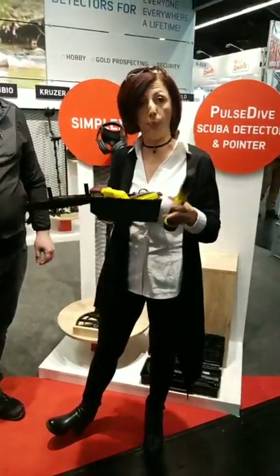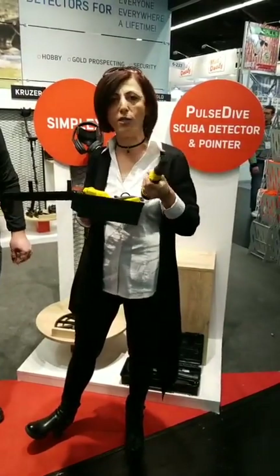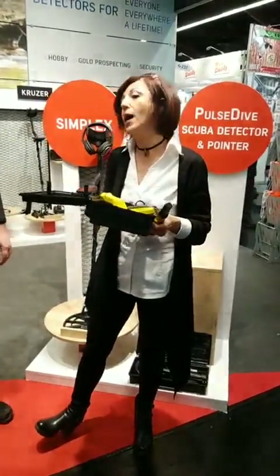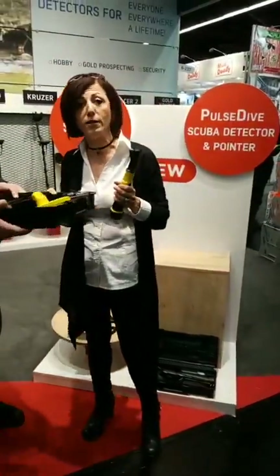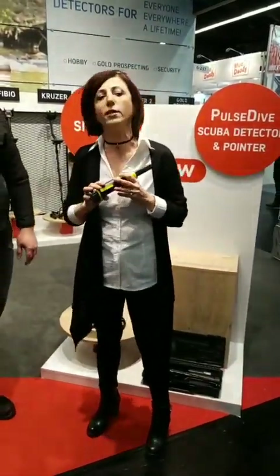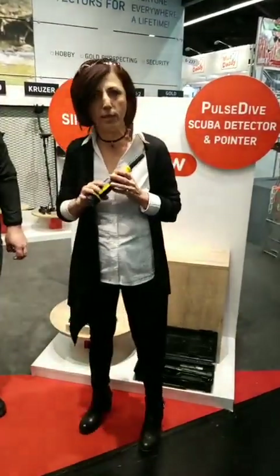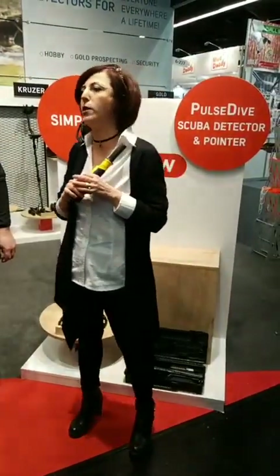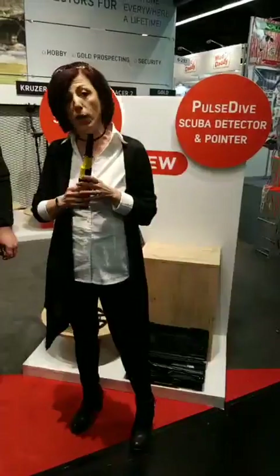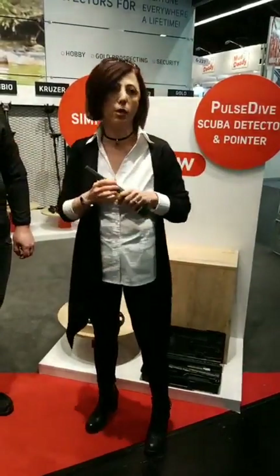It's Pulse Technology, it basically works everywhere — in salt water, in any condition, any type of soil. What's also unique about this is you get the set at the price of one. If you look at the competition today in the market, we see scuba detectors selling around $169 to $189. This set will be retailing for $189 with everything included.